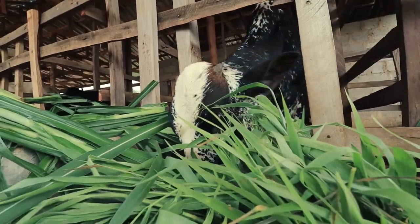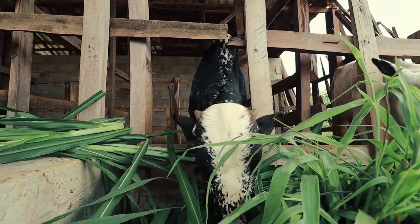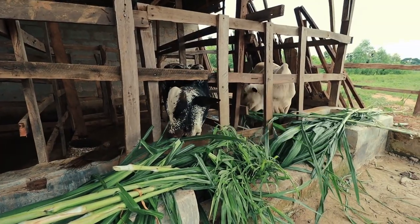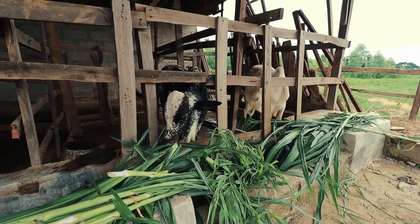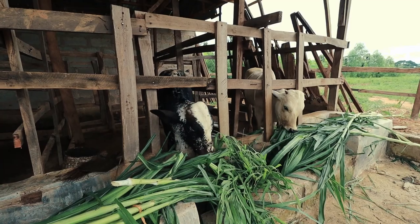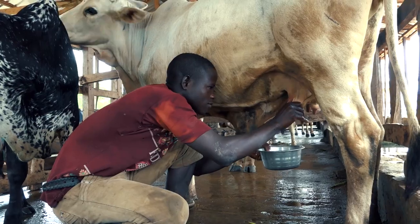In society cows play a key role in supplying meat and milk. But one of the biggest challenges is actually to grow the fodder. When we can provide enough fodder — especially green fodder during the dry season — we can actually increase the milk production of the cows.